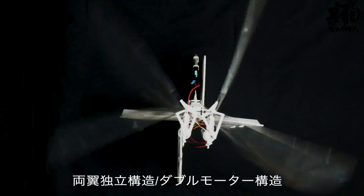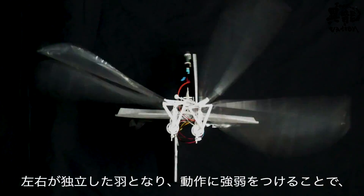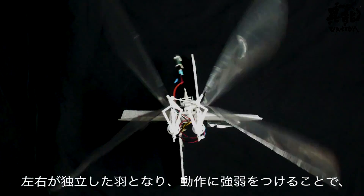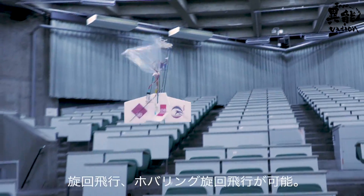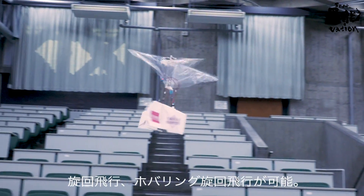The Y-Fly also boasts an independent double wing, double motor structure. The left and right wings are independent of each other, and by controlling the strength of their movement, the Y-Fly can be turned freely as well as hover in the air.